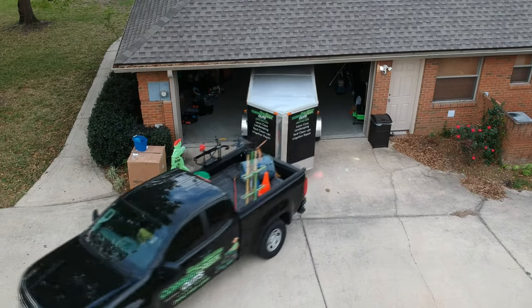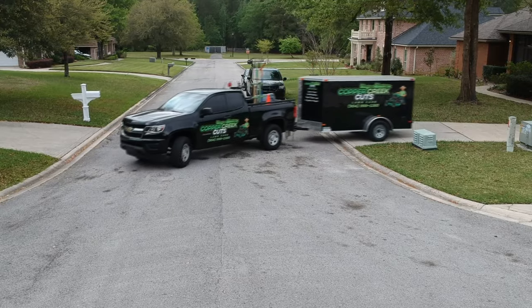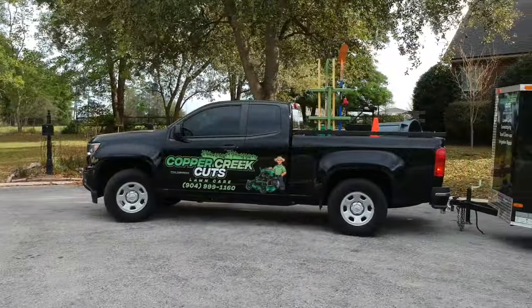Hi, this is Brad with Copper Creek Cuts, a lawn care company in Northeast Florida. YouTube suggests that you people watch less than three minutes of my video, so here's a two-minute 2020 lawn care setup video. We'll see if that's short enough for you.